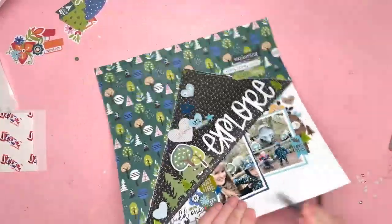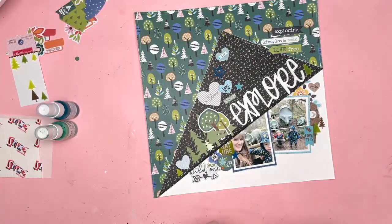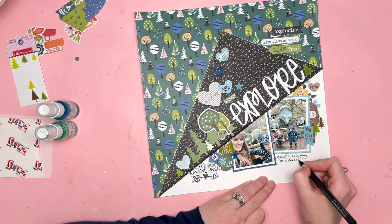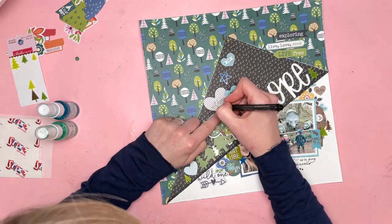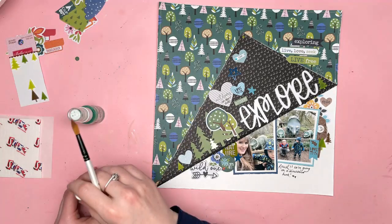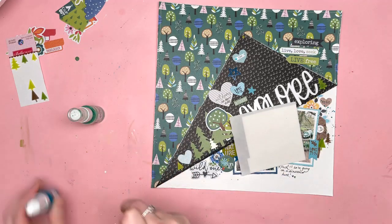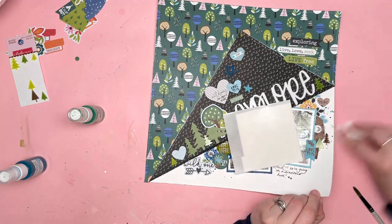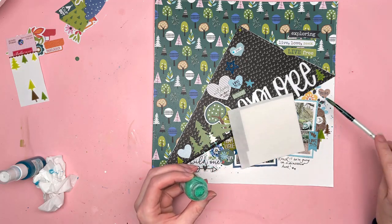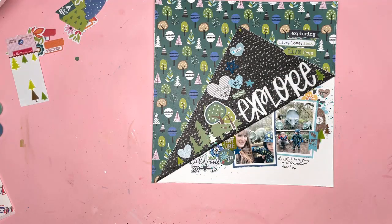Just distressing the edges of my whole layout here and finishing it off. I just want to handwrite in my journaling — just a few words, written raw: we're going on a dinosaur hunt. There's a book you probably know called We're Going On A Bear Hunt, so that was a play on that. At the top of the triangle there's a little corrugated heart called heart hugs — I really love those, they're really sweet, and that's from the blue collection called Rainy Day. I'm just adding some splatters of two different colours of shimmer paint — a minty colour and a turquoise — just to give some splatters on either side of my two photos.